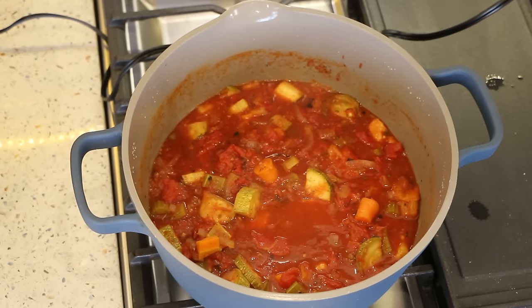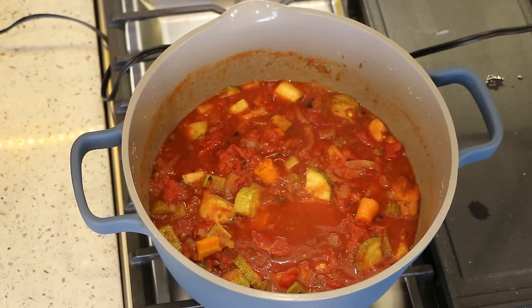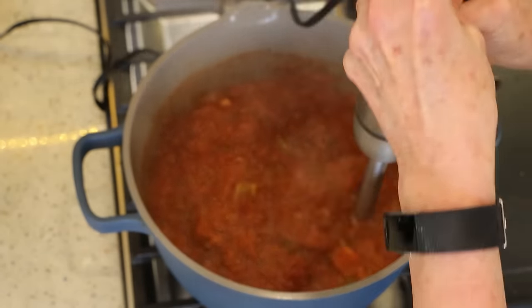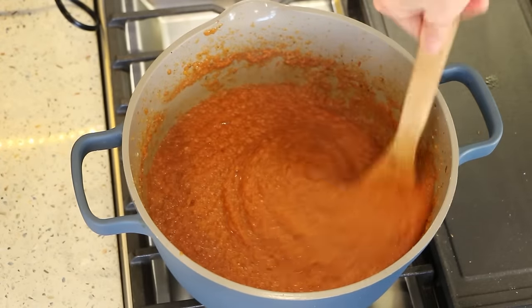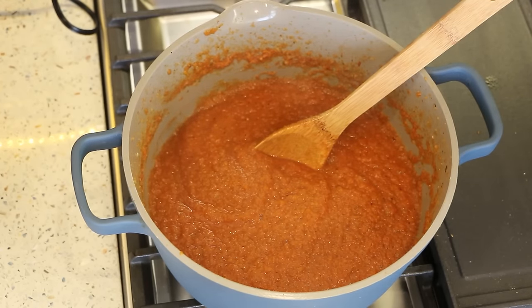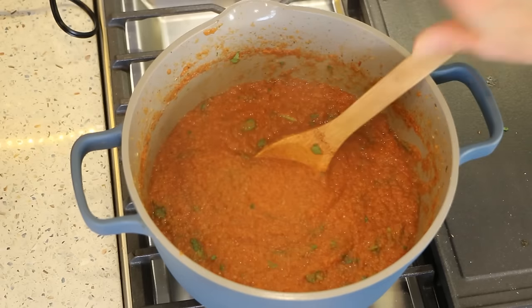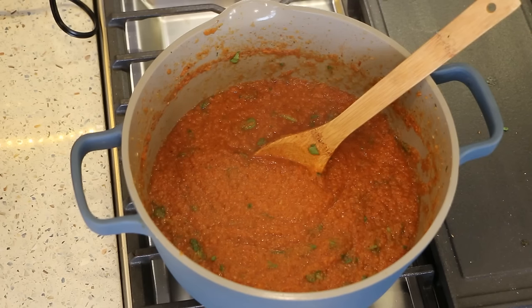Now I'm going to use my immersion blender to get this all nice and smooth — you could put it in a blender if you want. I have to be careful not to hit the bottom of the pan with this because I don't want to ruin my non-stick. You could eat it just like this, or you can be crazy like me and put spinach in here. I've got a nice handful of spinach, so we're adding even more veggies. I also like to add a couple shakes of crushed red pepper — totally optional.